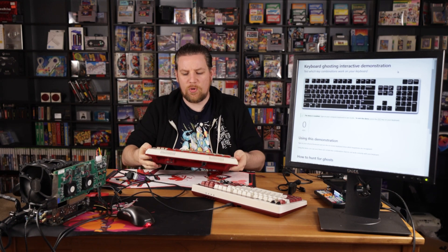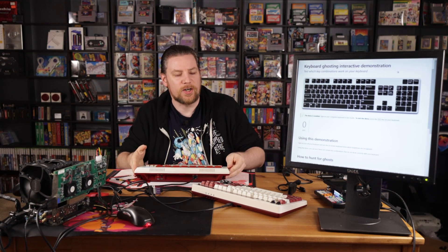This keyboard is the Famicom Family Computer Keyboard. But what is that? Let's go over a little bit of a history lesson here.